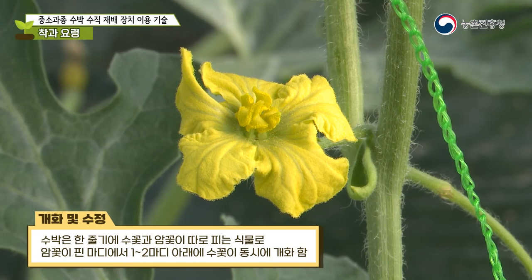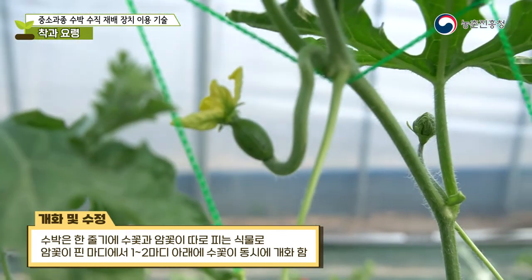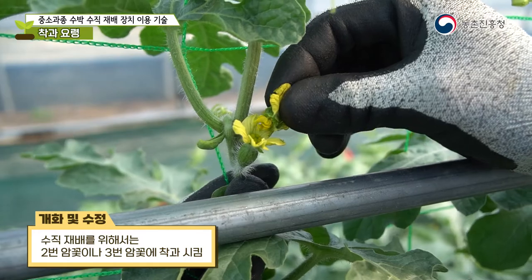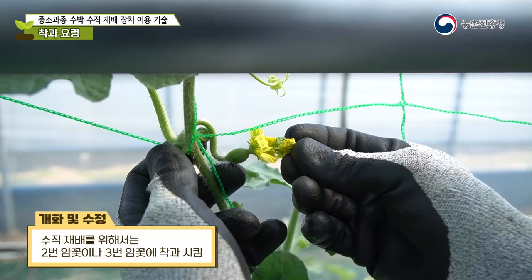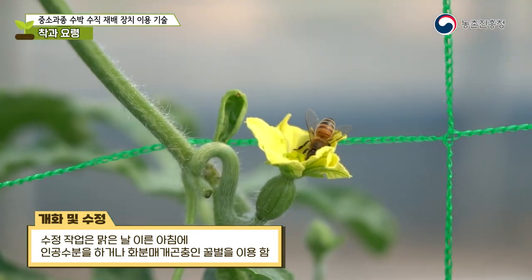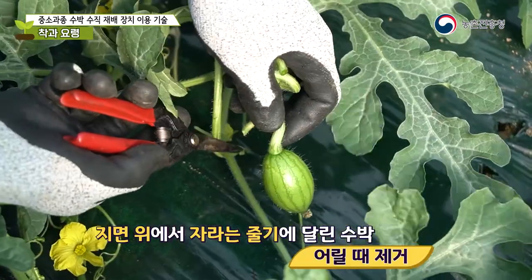A watermelon is a plant with separate male and female flowers on the same vine. The male flowers bloom one or two nodes below the female flowers, blooming at the same time. For vertical cultivation, pollinate the second or third female flowers. Artificial pollination is done early in the morning on a clear day, or bees are used as pollinators.